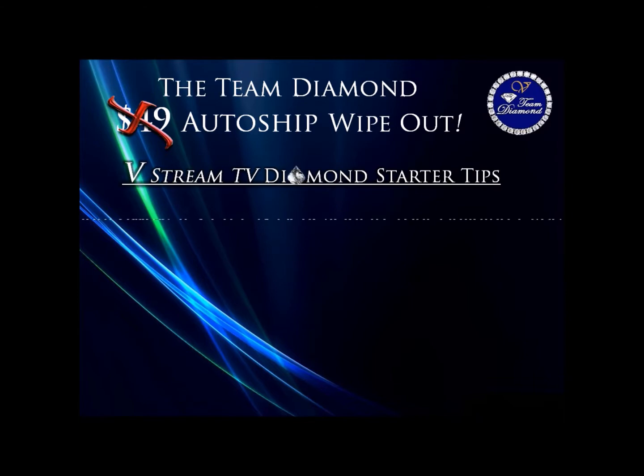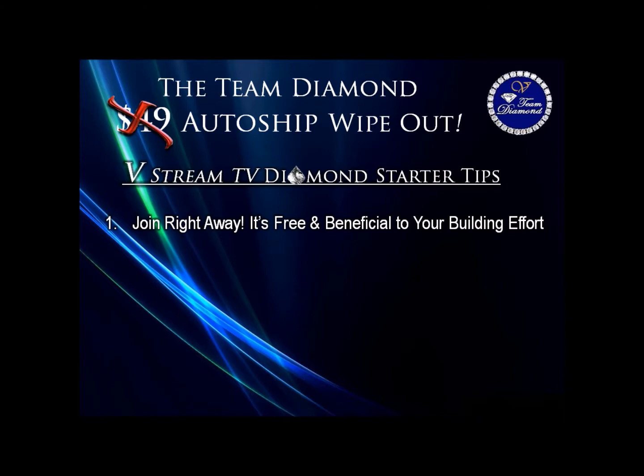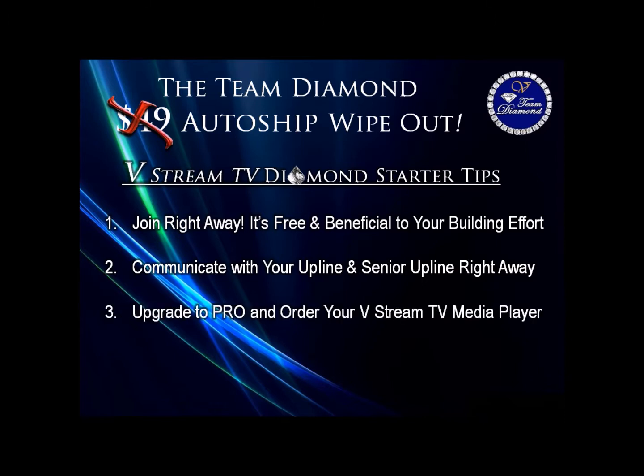1. Join right away — it's free and beneficial to your building effort. 2. Communicate with your upline and your senior upline right away. 3. Upgrade to Pro for $49 and order your VStream TV media player.